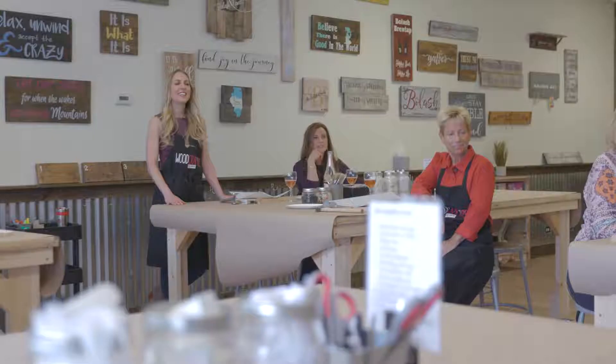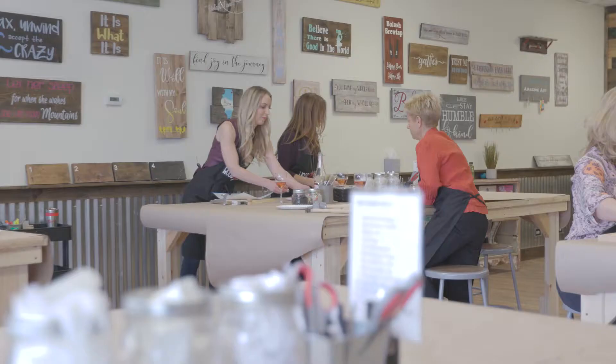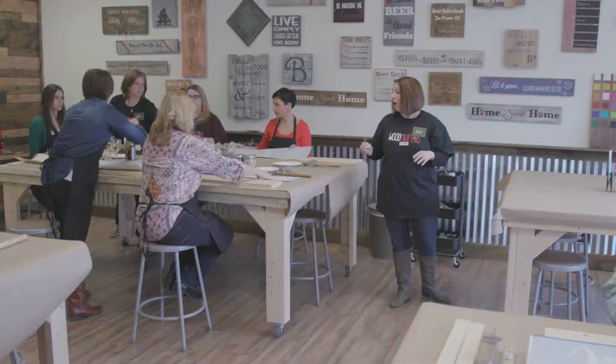My name is Liz Bolash and I am a co-owner of Woodcrafters DIY Studio with my husband Jim. Today we are going to be taking you from raw materials to one of these beautiful signs that you'll be taking home with you today. We're gonna start out with sandpaper.